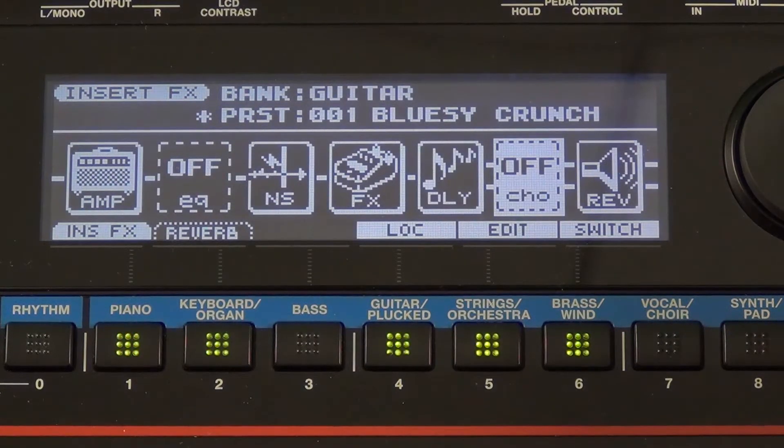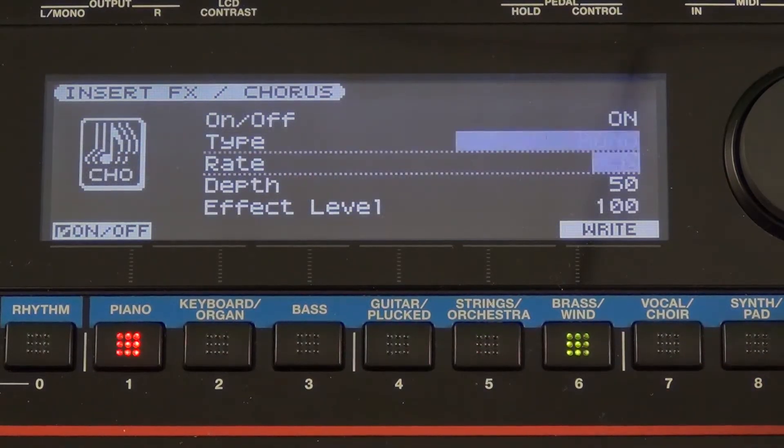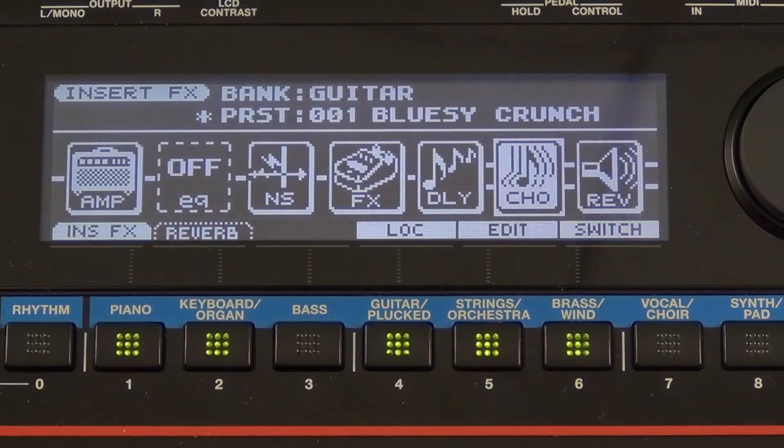Same thing with chorus — spin the dial wheel to turn it on, press the edit button. I can go inside and adjust what type of chorus I'm doing and all the parameters within that chorus.